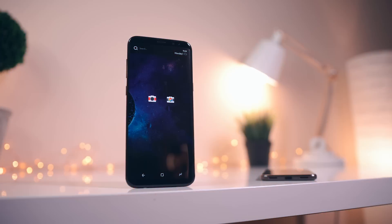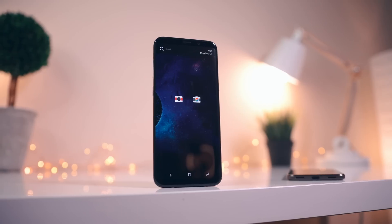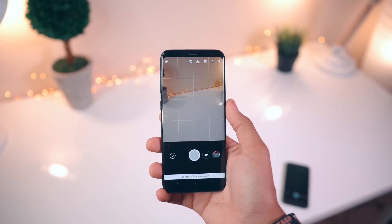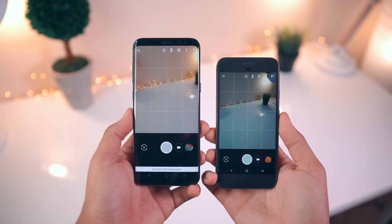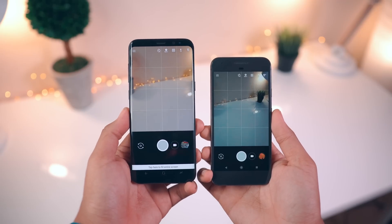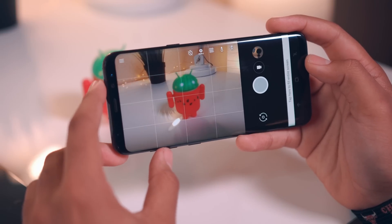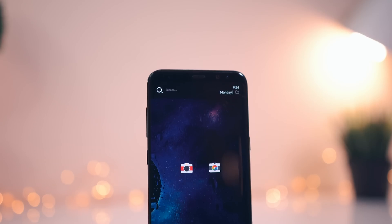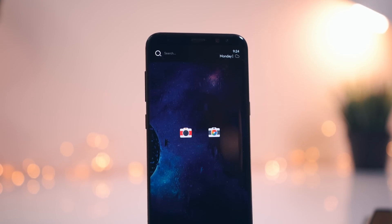Hey, what's good guys, it's Zach here with Android Police. Just a little while ago we got our hands on a modified version of the Google Camera APK with Google's HDR Plus image processing included. If you're not aware of what that is, it's a big reason why the Pixel's camera is so great — it combines a bunch of underexposed shots to reduce image noise. This APK is available and working on many devices with the Snapdragon 820, 821, or 835 processor.